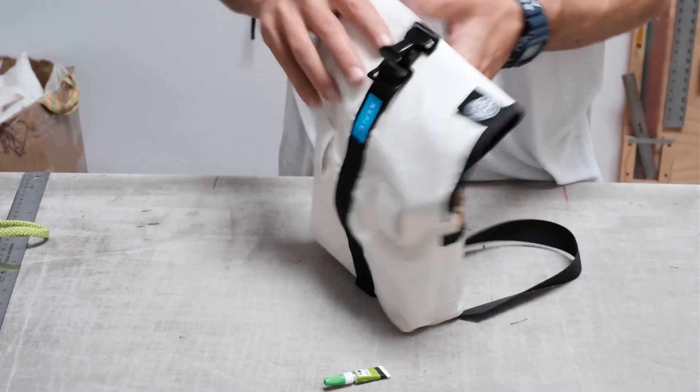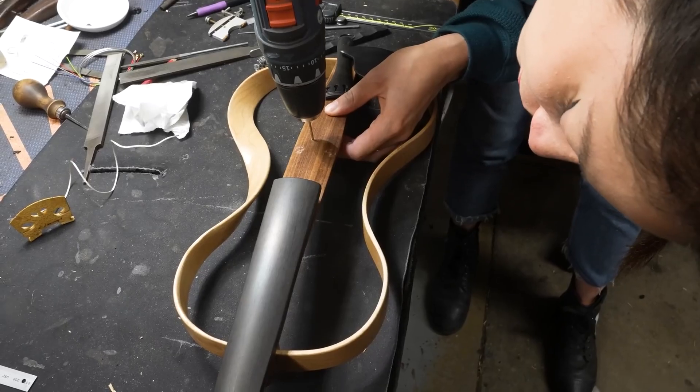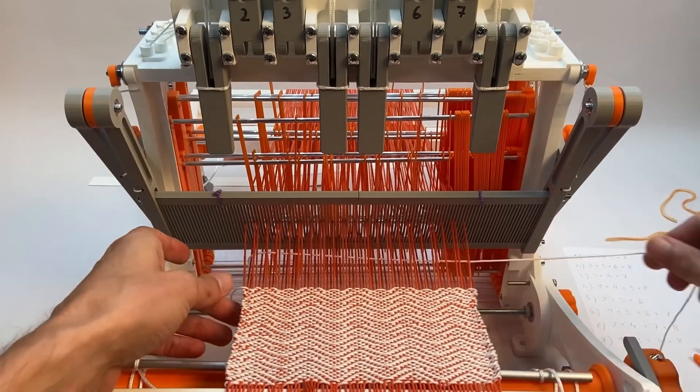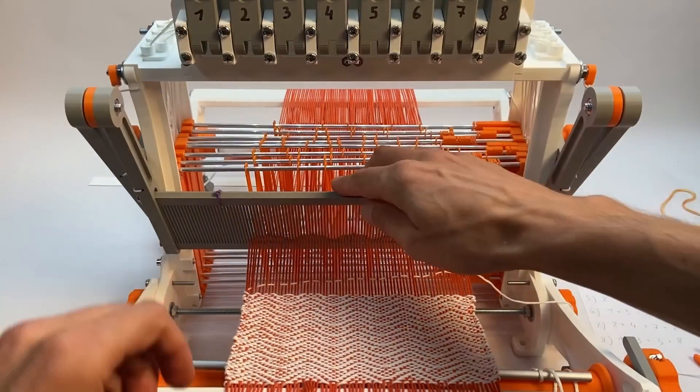This week on Maker Update: a fanny pack with all the hacks, a violin that doesn't stop, RGB wood paneling, and 3D printed designs for 16th century technology. Hello and welcome back to Maker Update, the show where we keep you up-to-date on all the wonderful things that makers are making. I'm Tyler Wangarner and I hope you're all doing great. We've got a really fun show for you, so let's check out the project of the week.